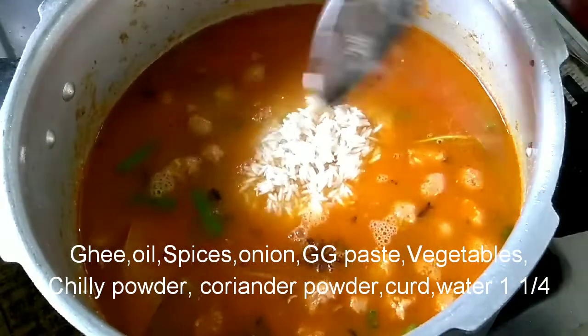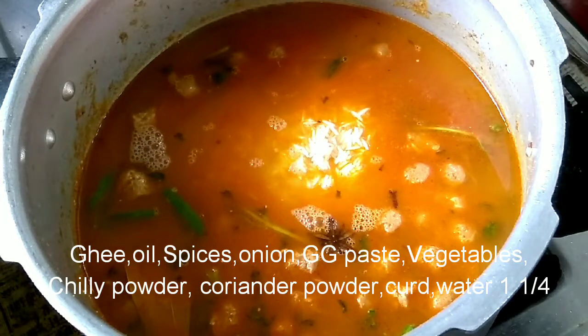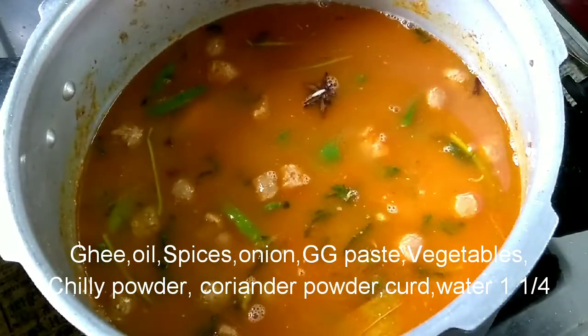I am going to take two vessels. The base and the soy sauce are all good. Let's cook for 15 to 20 minutes.